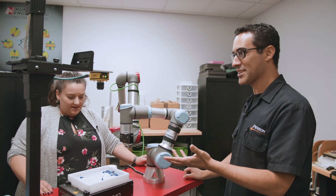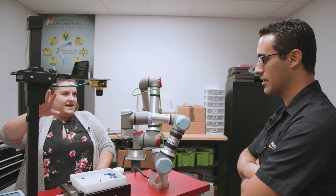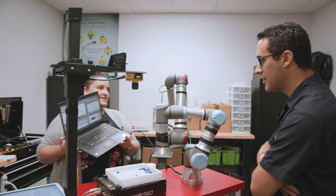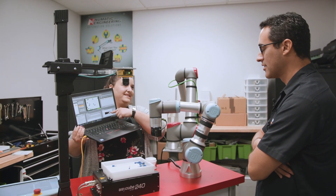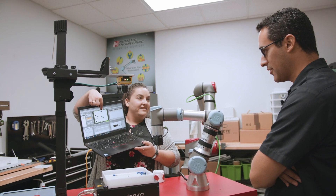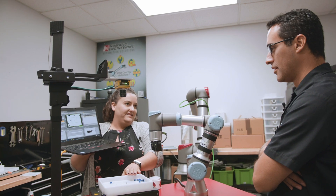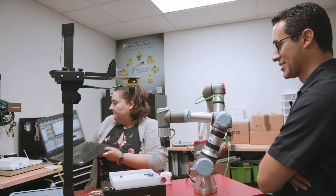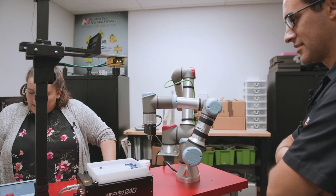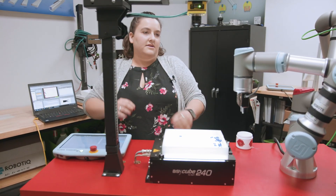Can you show us how this works? Essentially, the camera is going to take a picture. I taught it what the part is supposed to look like — you can see the part on the screen here. It's going and looking for that part within this area. If it doesn't find the part when it first takes the picture, this will shake until it finds the part.